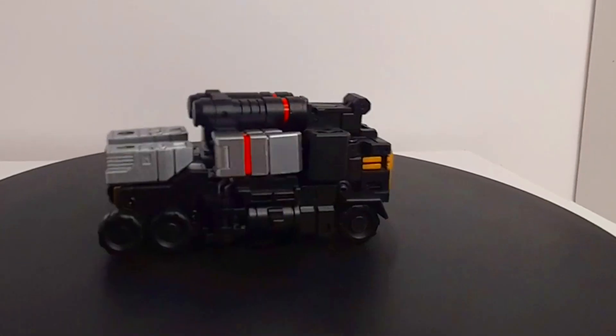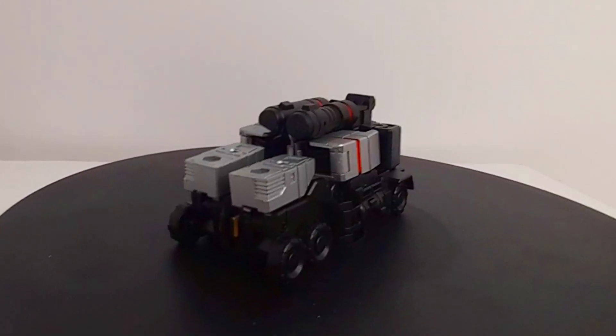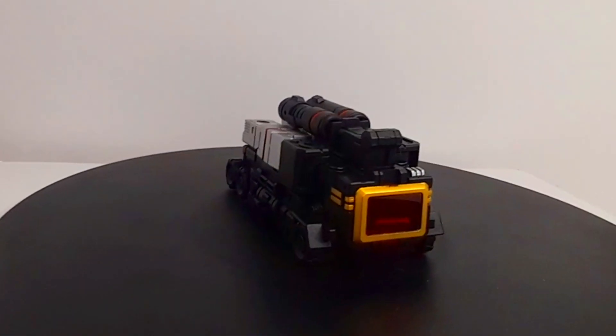And here we have vehicle mode. I think this is quite charming, it's a nice design, very Cybertronian. But the next transformation is going to be a pain.